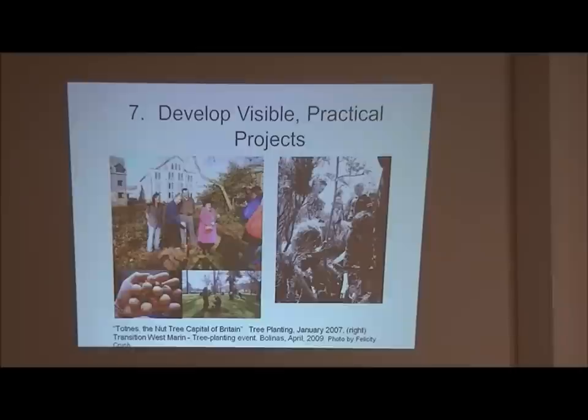Once these committees come together, it's up to them to start making projects. One representative from each committee meets together - the food representative, energy representative, transportation representative - forming what they call the core group, who make sure the flow is managed between all the groups. In Totnes, for example, they planted nut trees all over the community so that 20 to 30 years from now there will be so many nuts you can just pick them up off the ground. That's a visible, practical project the community can see.